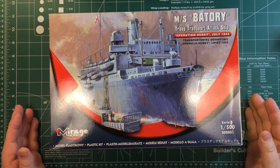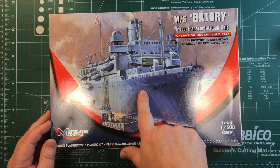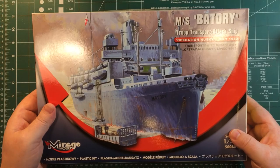Let's see what we get in the box. Motorship Batori as she was as a troop transport attack ship in July 1943, 1:500 scale. You can see from the front image there are landing craft included, and it's probably going to be similar to the earlier kit where it was a passenger liner with some extra sprues thrown in. There's nothing extra on the outside of the box, so let's open it up.